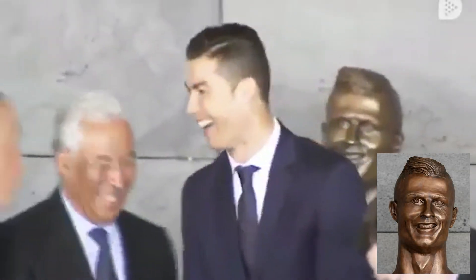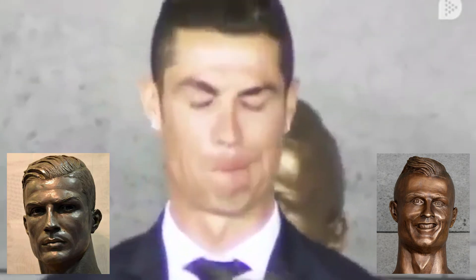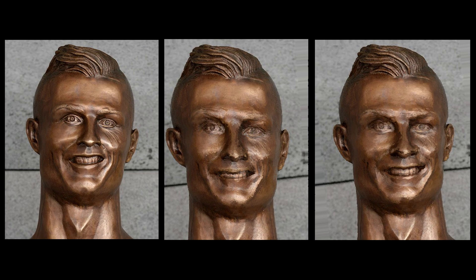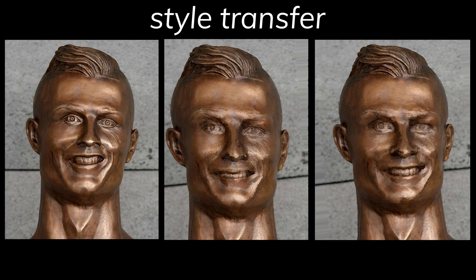You have probably seen this horrendous Ronaldo statue somewhere on the internet before. I know it has been long replaced now, but this is how it should have at least looked like. The interesting thing is, for all the new looks of this statue I've shown you so far, none of them were photoshopped. And it was created with a technique called style transfer.